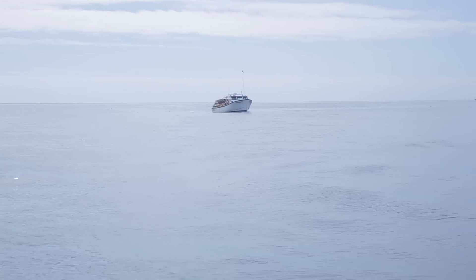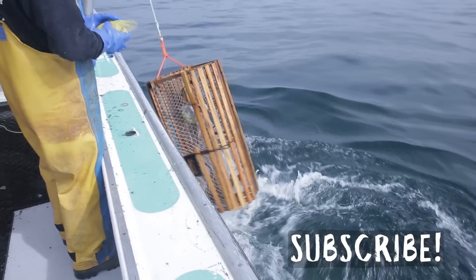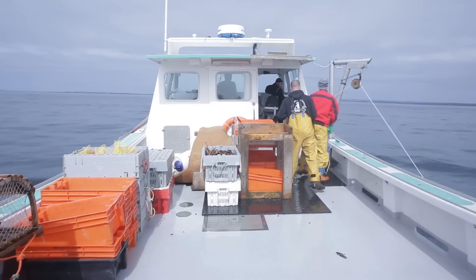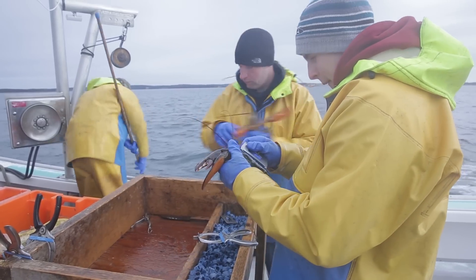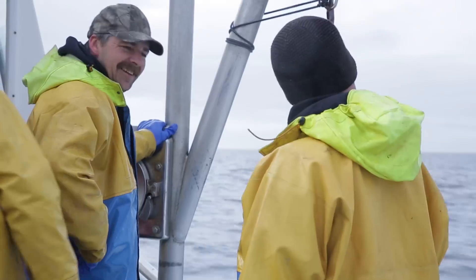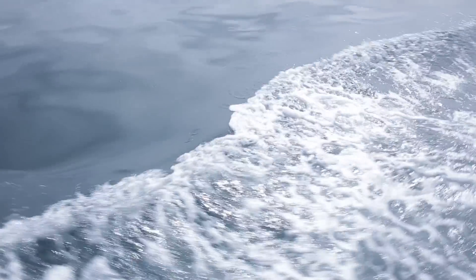While my lobsters are grilling, let me tell you something about how these lobsters are caught. On the bottom of West Bay here in Nova Scotia they lay a lot of wooden lobster traps. After a couple of days the traps are pulled up and emptied. All female lobsters and all lobsters that are too small are thrown back — a really sustainable way of fishing. The empty cages are filled with new bait and dropped back to the bottom.